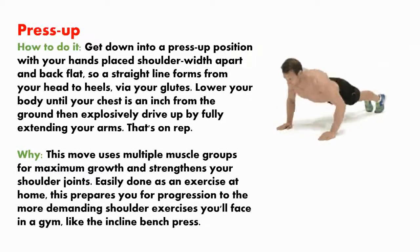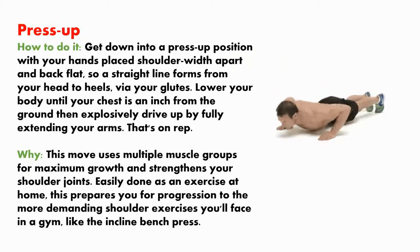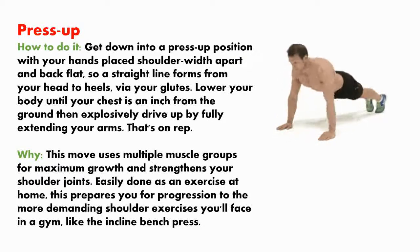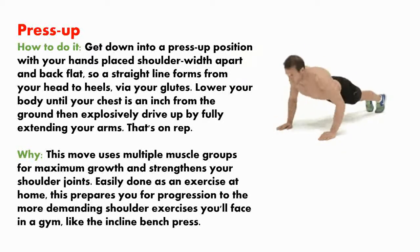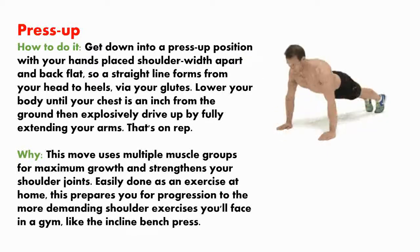Press up. How to do it? Get down into a press up position with your hands placed shoulder-width apart and back flat, so a straight line forms from your head to heels via your glutes. Lower your body until your chest is an inch from the ground, then explosively drive up by fully extending your arms. That's one rep.